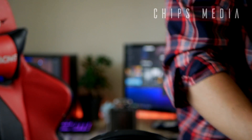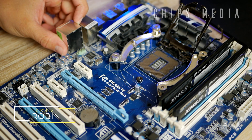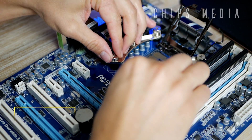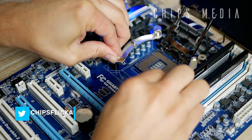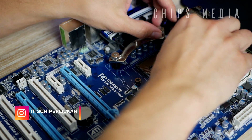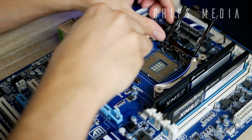How much toothpaste, cooling compound, whatever you want to call it, how much should you apply on your CPU? In this video we're gonna find out how much is the right amount. Today's topic is how much cooling compound, cooling toothpaste, whatever you want to call it — how much do you need, how much is too much, and how much is too little.